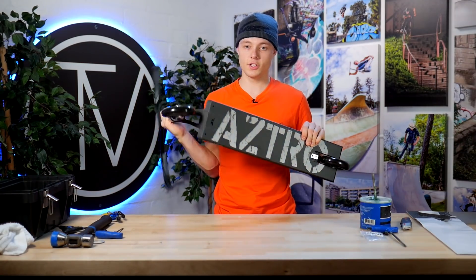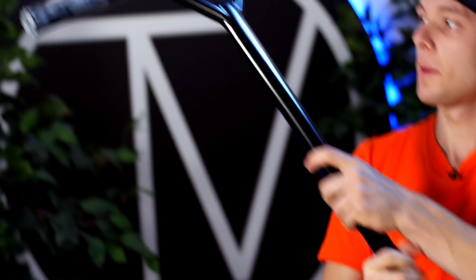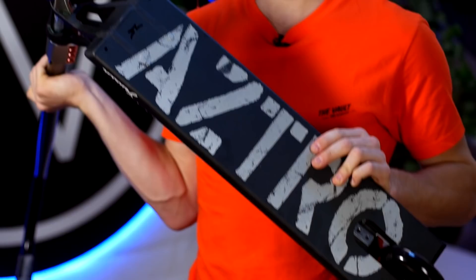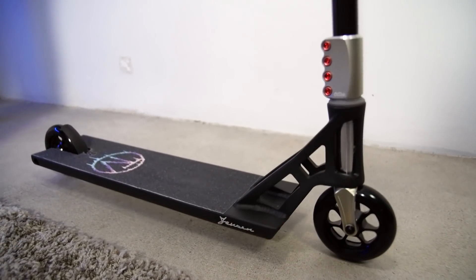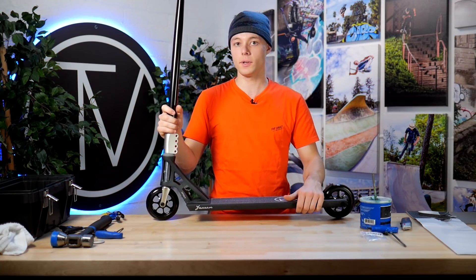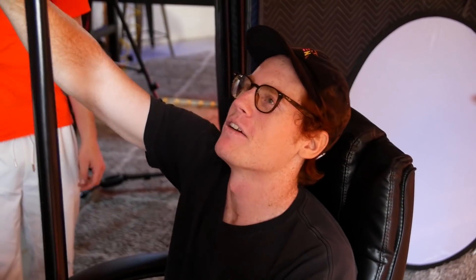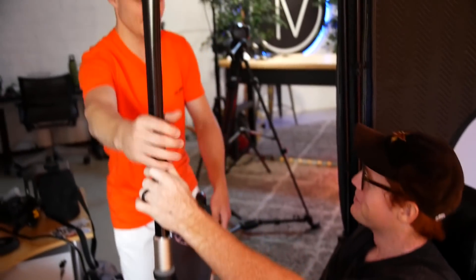The scooter is finished. It's a very good scooter — I like the contrast with the black and the grey, with the black and grey grips. I really like this deck because it's the same as the Ruben Rodriguez deck, and Ruben Rodriguez's deck is the best deck ever I've ridden. So now let's do a drop test. The drop test sounds good.